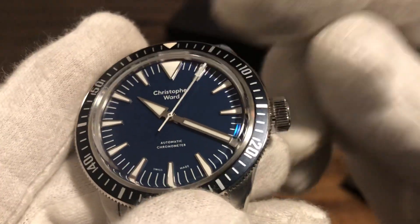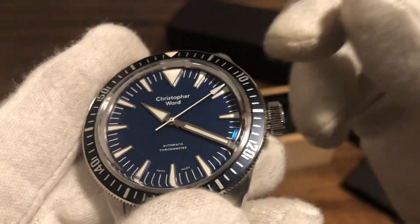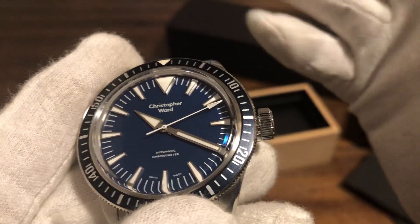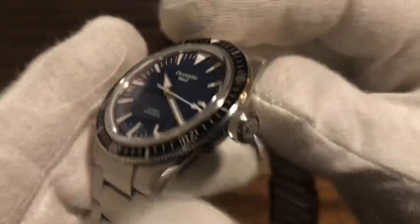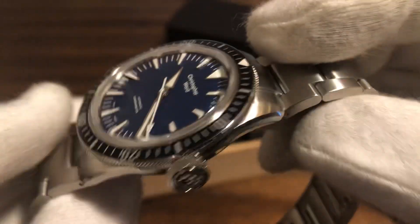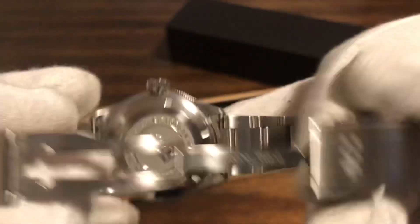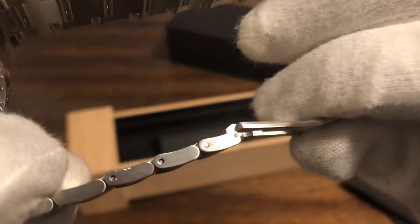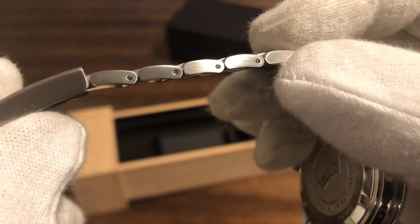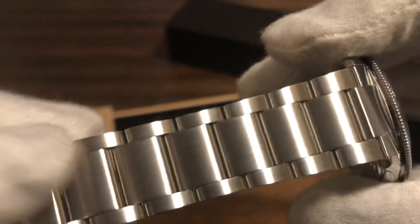Chronometer — it's running the SW200 movement, 38-hour power reserve, beating at 28,800 vibrations per hour. Negative four to plus six seconds a day, so it is a COSC certified movement. The links are push pins — I thought they were screw links, but they are push pins. Very nice oyster style bracelet.